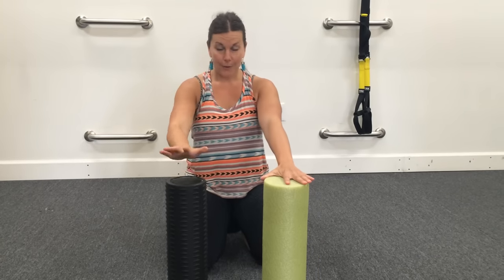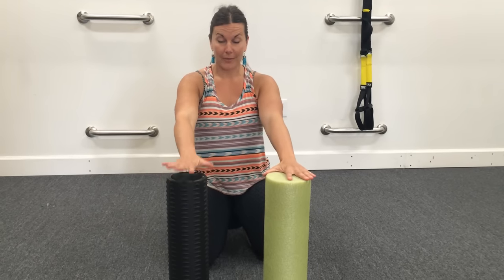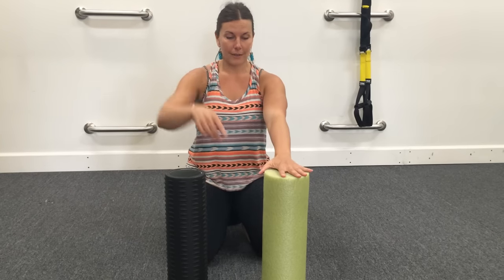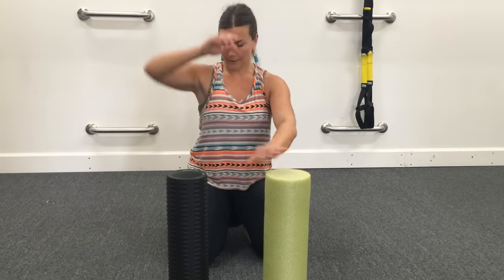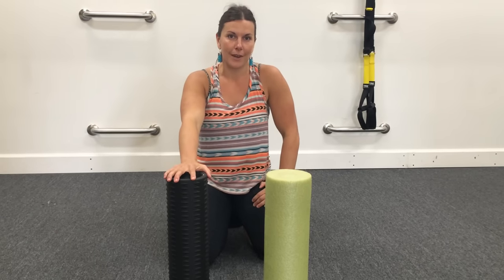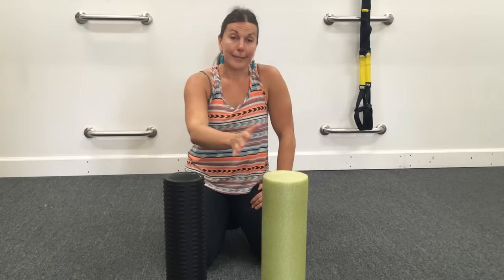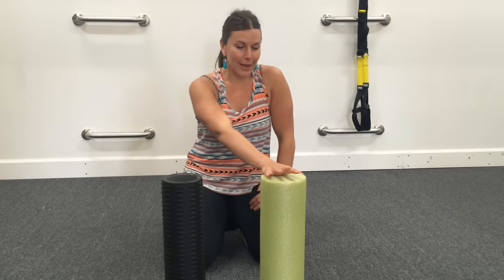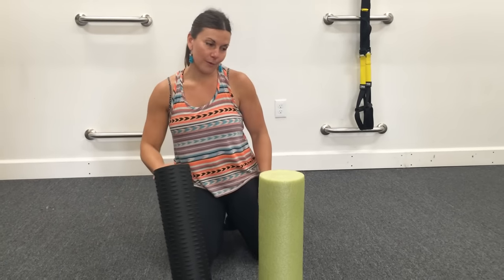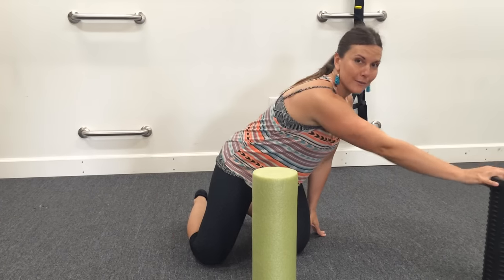I have two foam rollers here. One is a really hard one — I would choose that for lower body. For this particular technique, I'm going to pick the soft foam roller because we're going to go right near the ribs, and it's a pretty sensitive area, so I like to be a little kind to myself and make it bearable. You can save the hard foam roller for leg stuff if you're brave enough to do that.